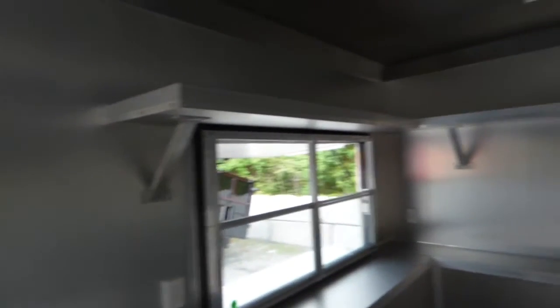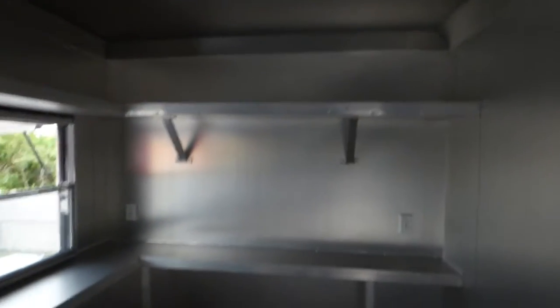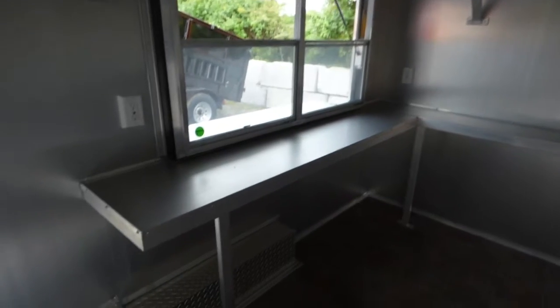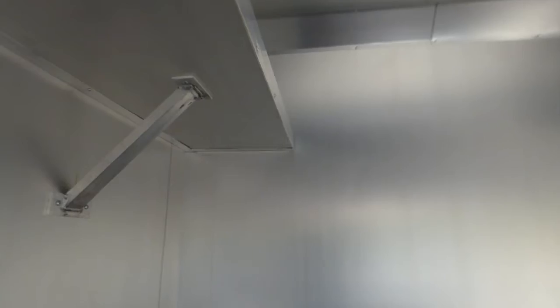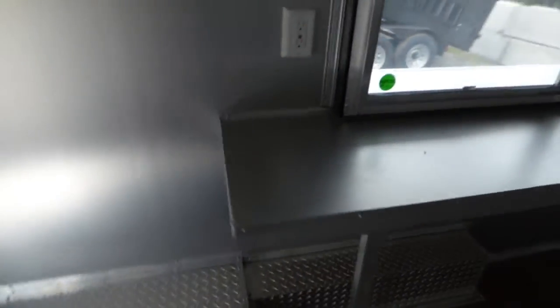Again, we have eight foot of interior height, so we have shelving above the window, in the back corner, and shelving below the window as well. This counter is 12 inches from here to the wall, and 18 inches in depth above that — that was what the customer wanted.